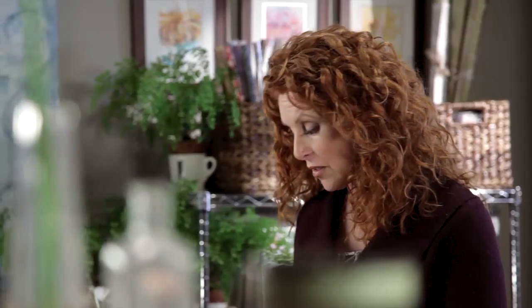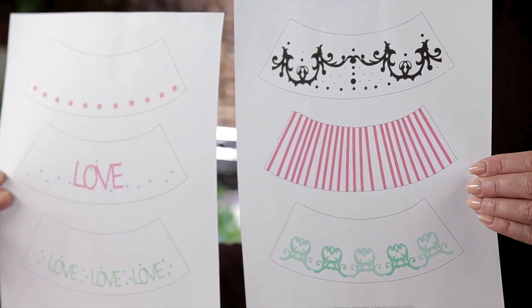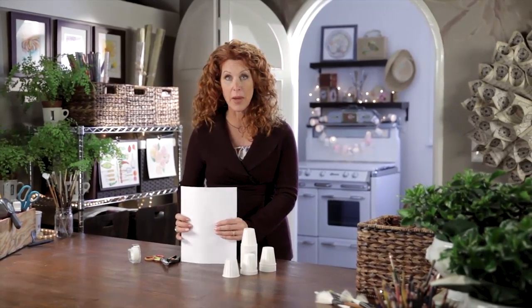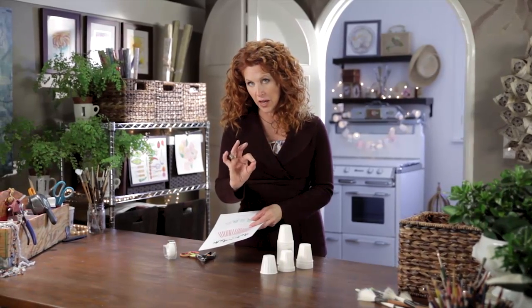Go to my website and print out these two sheets. It's so easy — just print about four of each onto typing paper. And all you need to do is cut them out. We're going to apply them to the cups, which are the perfect size template.